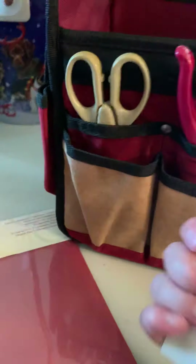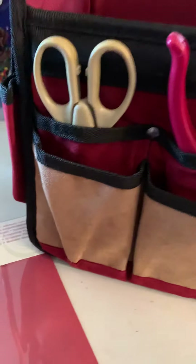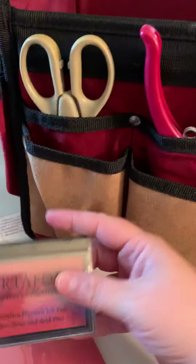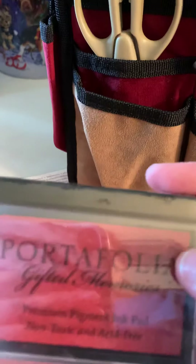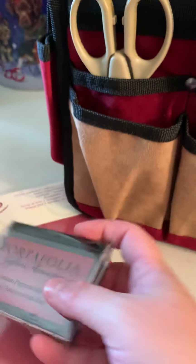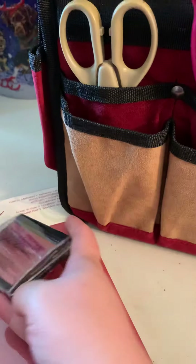That's kind of cool, though it doesn't really tell you much — I wish it would tell you how many pieces and everything like that. We got a stamp pad. Oh, that is a pretty color! Glitter — oh, I can't wait to play with it. And it's non-toxic and acid-free, which is kind of cool.